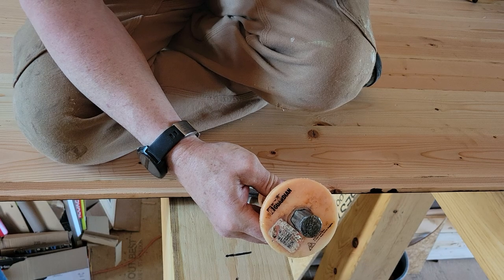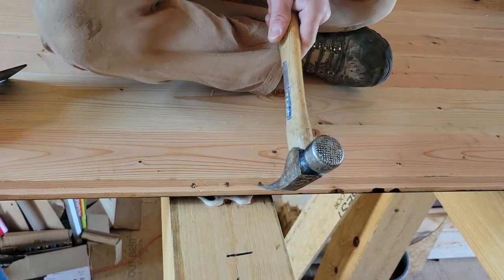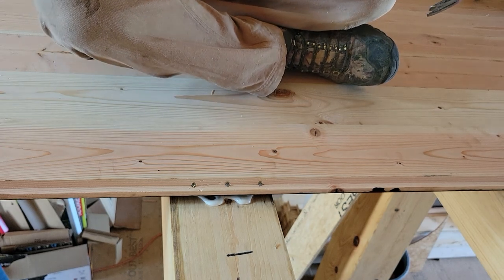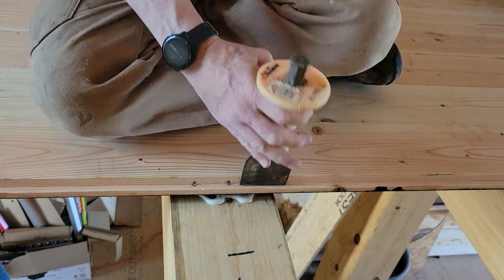You're going to take this chisel, lay it in the groove onto the head of the nail that didn't get driven. Because if you try and do anything with just your hammer, you're going to tear that groove apart. You've got to put something on the nail and hit it. These are framing nails.